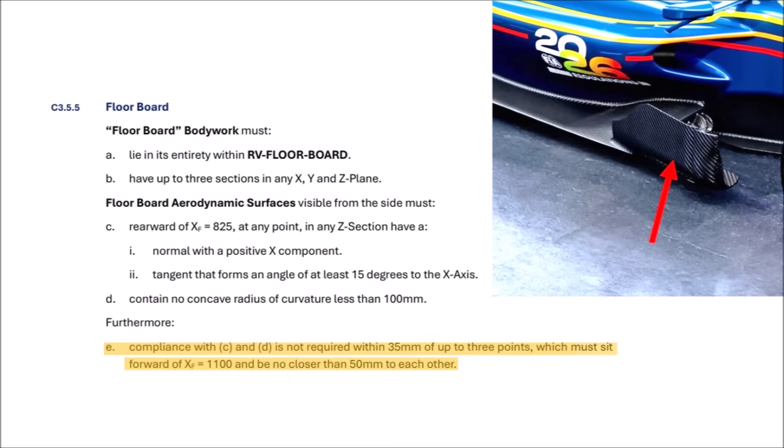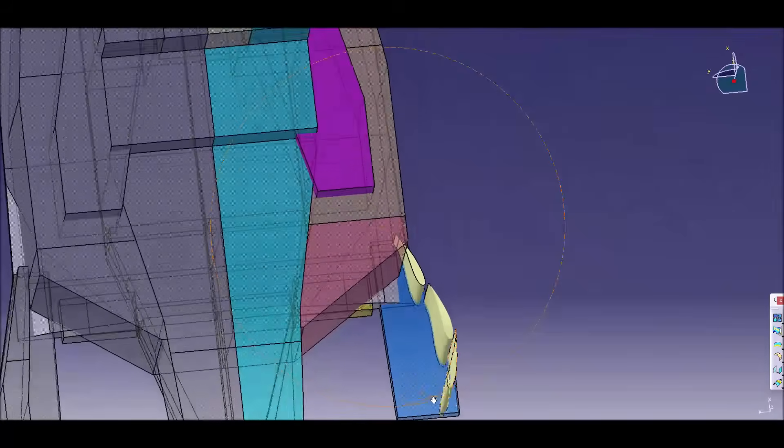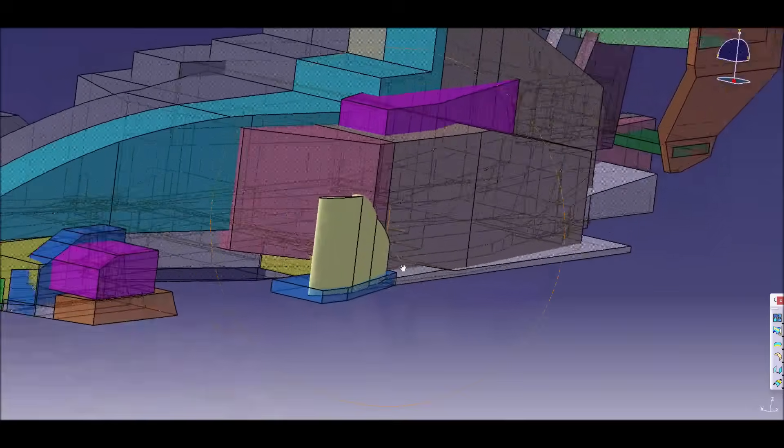In paragraph E, the regulations allow up to three points ahead of XF 1100 millimeters for which paragraphs C and D don't apply, within a 35-millimeter radius. So we can design a round leading edge for the three elements. Now we have our in-washing three-element floorboard. It's not just pushing the wake inboard — it's also creating an in-washing tip vortex which pushes the wake inboard further downstream.